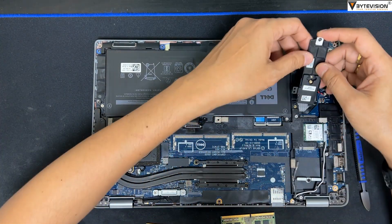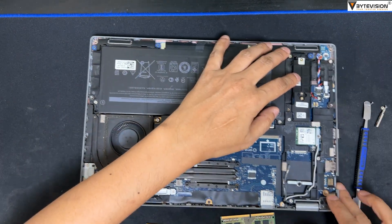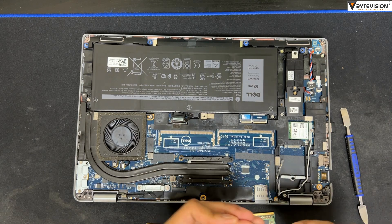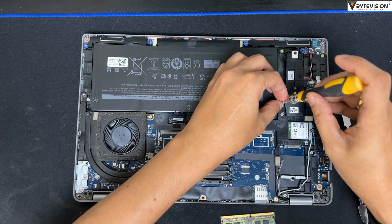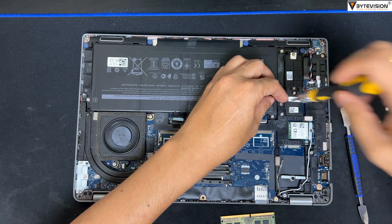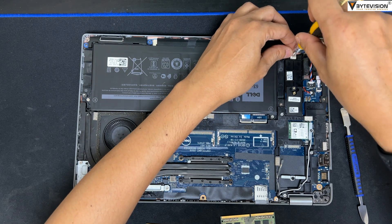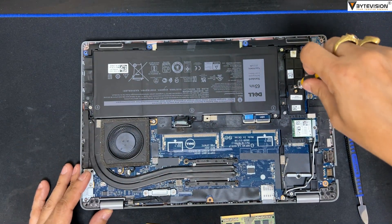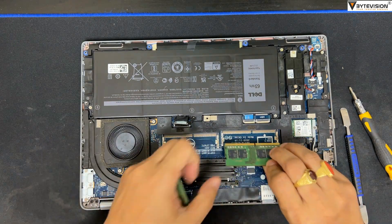Replace the new NVMe SSD in the same position with your desirable hard disk size. Tighten the SSD nut screw accordingly. Replace both new RAM slots in the same position.